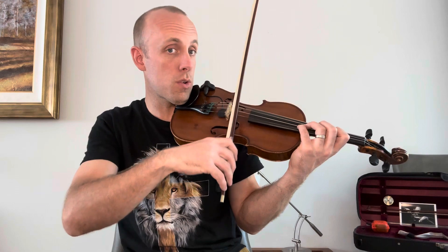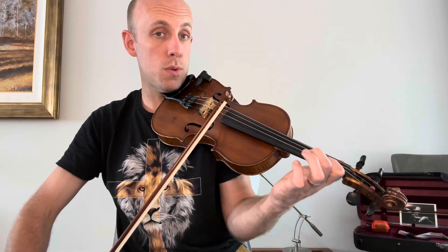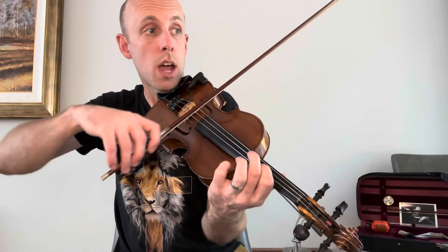Now we're ready for our first couple notes. So four, three, and slide down one to one. Four, three, and slide down one. Then we're going to go back up to two — that matches with our open E string. And then you're going to hop over directly: two, one, one, and then two.